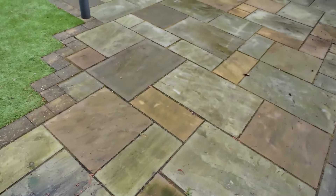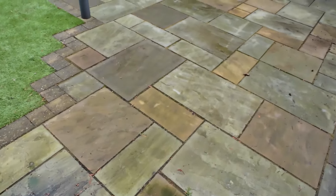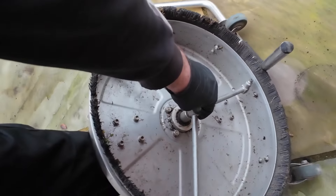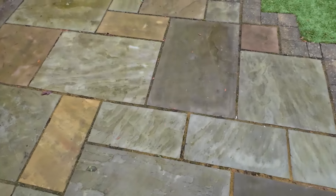What we'll do is — I've got the 40-degree fan tips on the surface cleaner today, and there are three of them on this one. It's a three-bar one. So I'll swap these over this morning. 40-degree 030s.